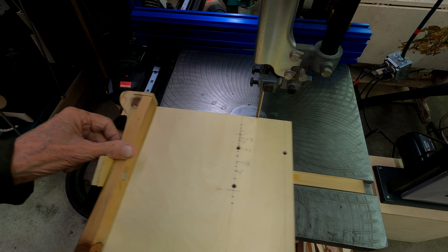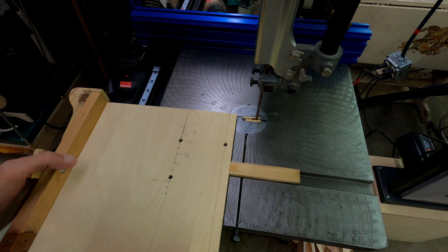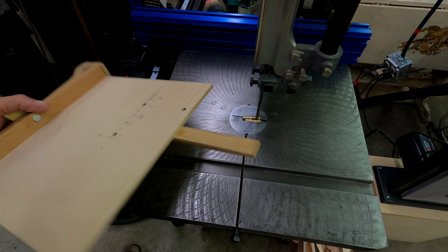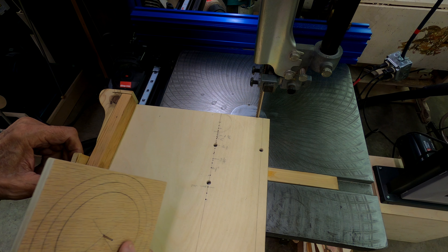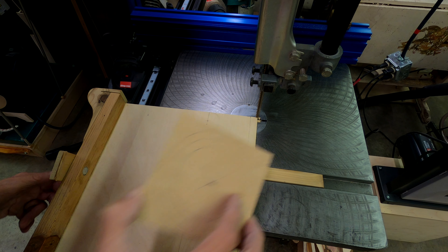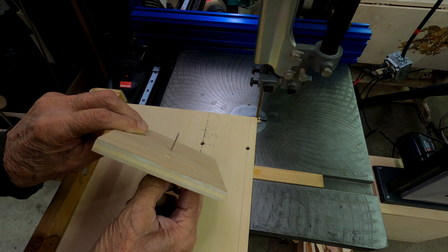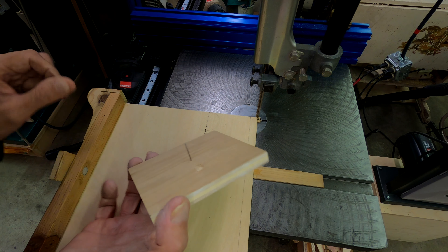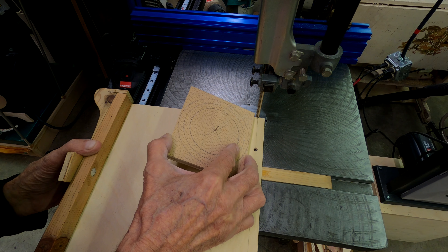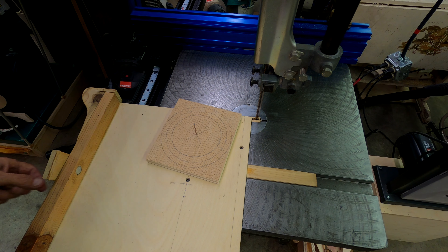The first thing I do is put the blank in my little circle-cutting fixture, which is nothing but a piece of quarter-inch plywood with a runner on it that goes in the guide slot. I mount this piece of wood using a sixteenth-inch welding wire — TIG wire — which is small enough that I can use any other drill bit to enlarge the hole later. I put that in the proper hole and push it down, then cut out my blank.